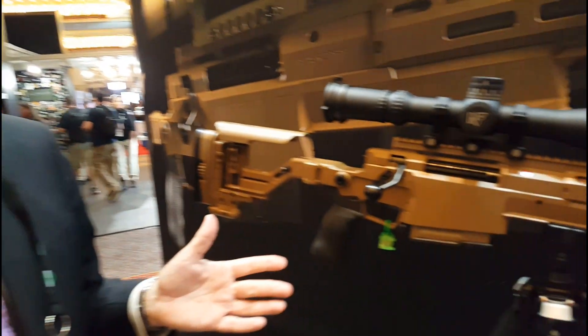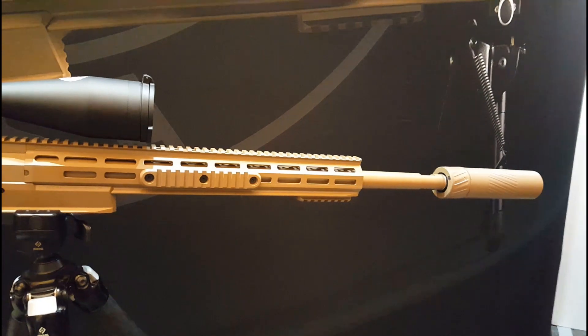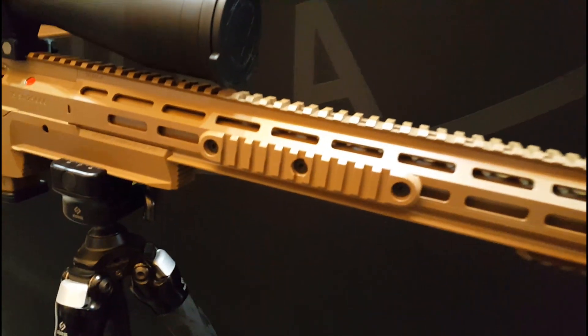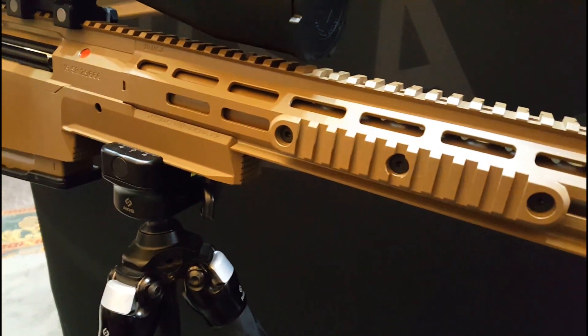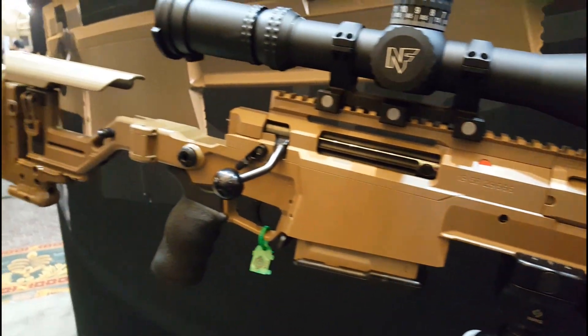Like all AI rifles, this has met all of the standard requirements for durability and environmental testing and accuracy. It's ready for production and ready for customers. The MSRP is $8,795 U.S. dollars.